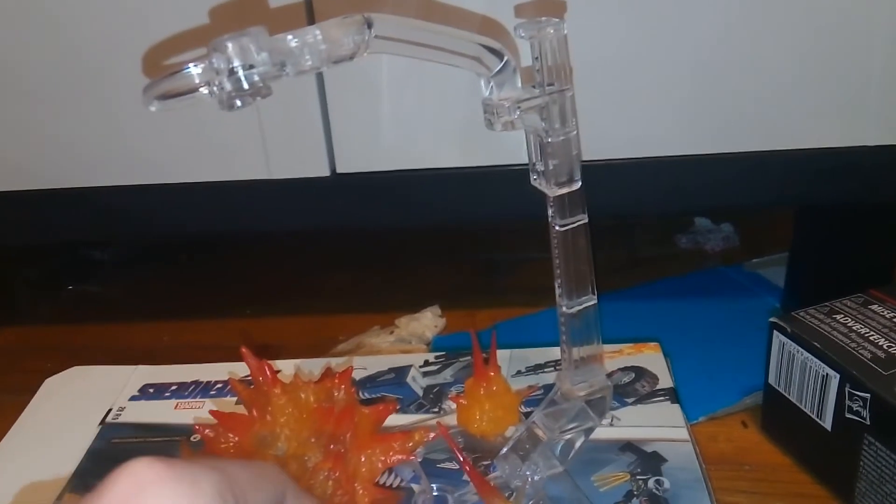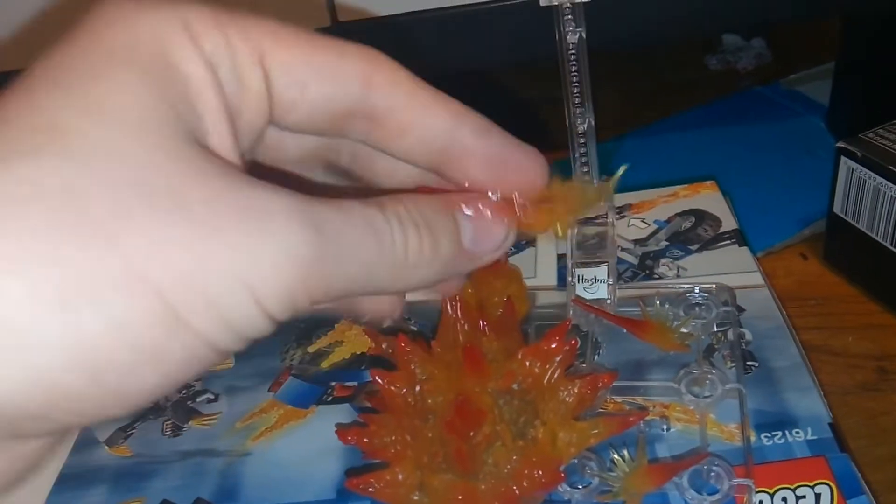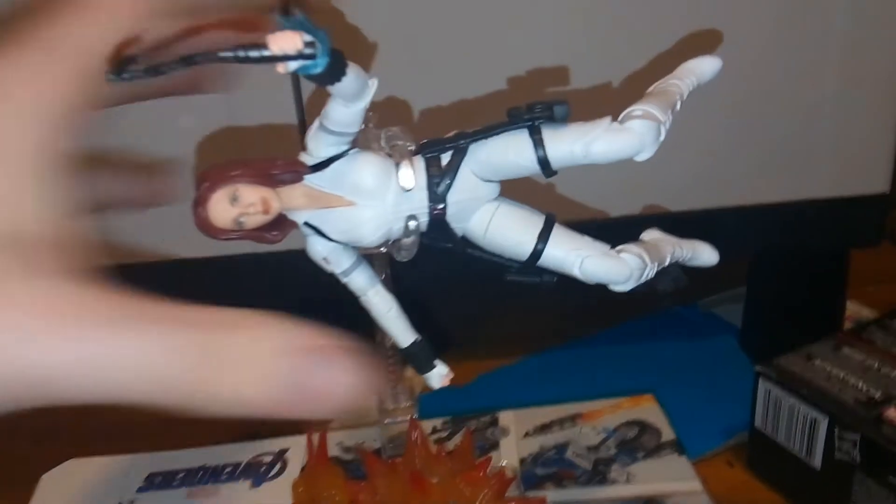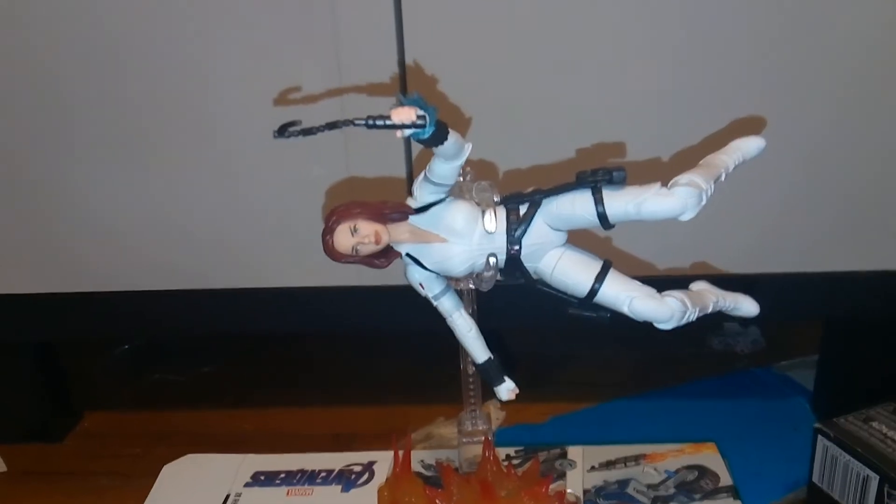You get two separate explosion pieces that look a lot like repulsor blast pieces for Iron Man, and then you get one that's hooked together on three sides. So you've got lots of explosions going on, and boom — Black Widow is trying to escape the explosion, jumping from that, looking very cool. We've seen a lot of flight stands from different action figure companies over the years, but this one is pretty cool because it allows you to do a lot of different things. I also like that you have a little something to display down there, so you really get a lot out of it.